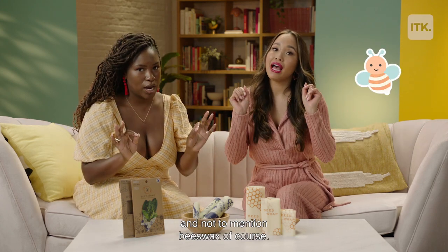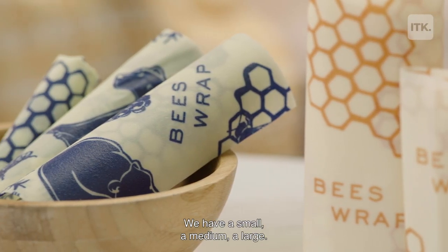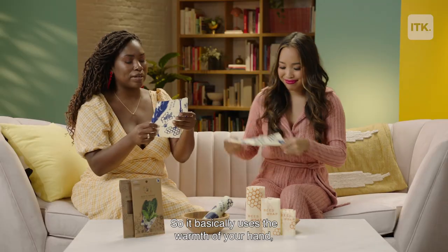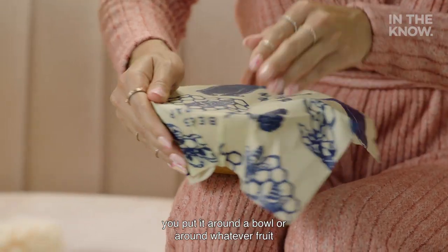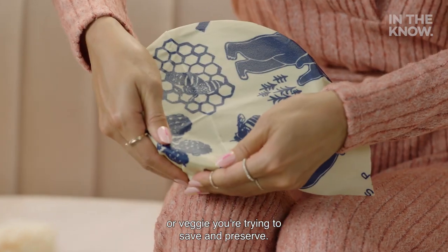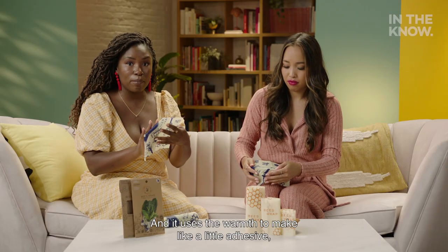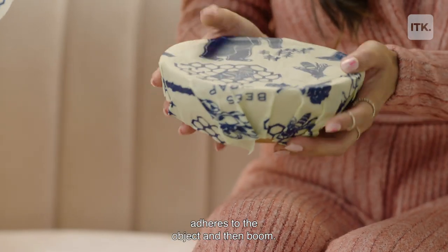tree resin, and not to mention beeswax, of course. It comes in three sizes: small, medium, and large. It basically uses the warmth of your hand — you put it around a bowl, or around whatever fruit or veggie you're trying to save and preserve, and it uses the warmth to make a little adhesive that adheres to the object.